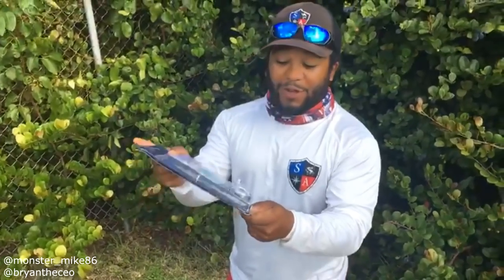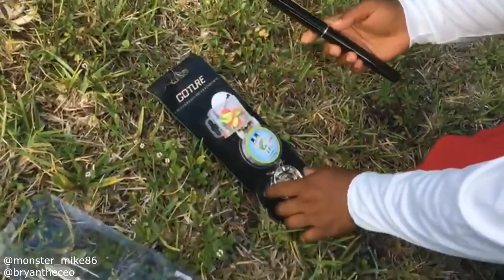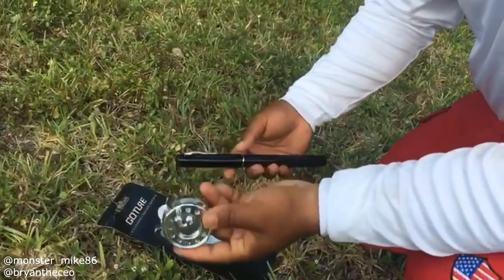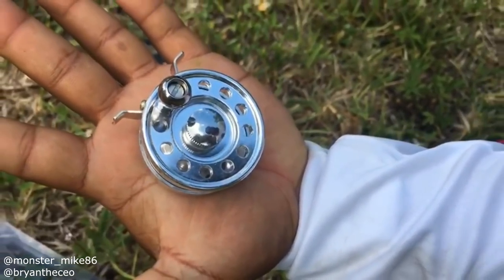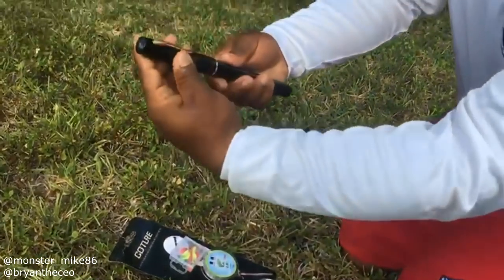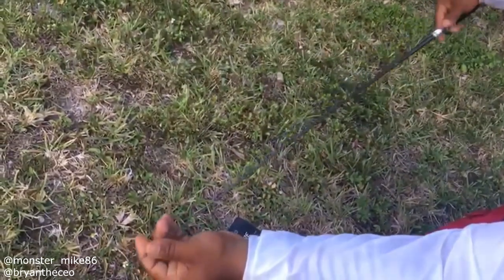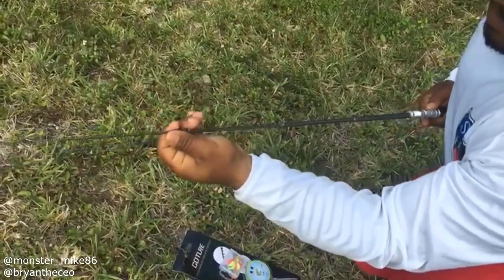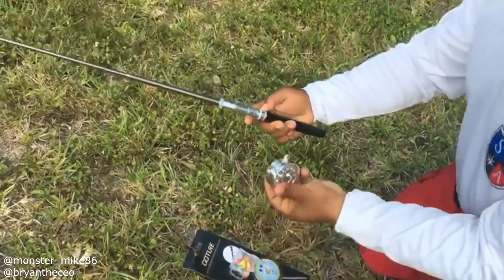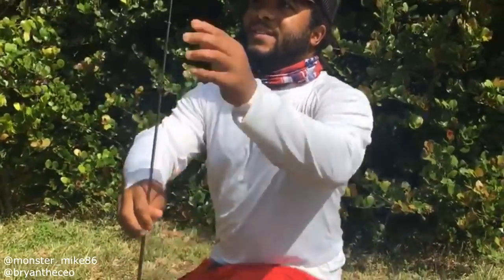Today we're gonna fish with the world's smallest fly fishing reel pen rod. I'm excited — let's put this thing together. It's pretty cool. As you've seen in my other videos, I had the conventional and the spinning, and now the fly reel. Awesome. I've never even seen a fly reel like this — it extends out. Sweet. First time using the fly reel version.